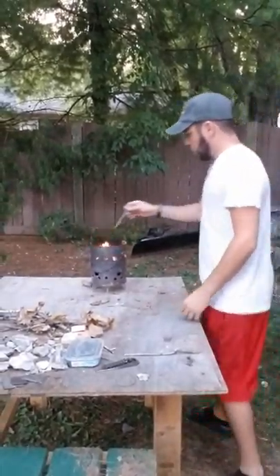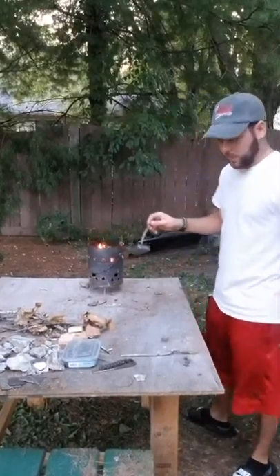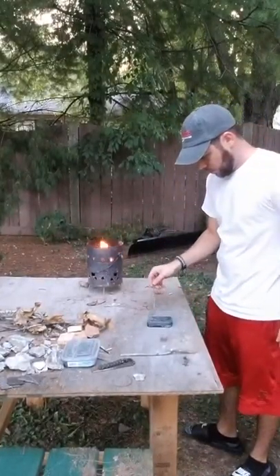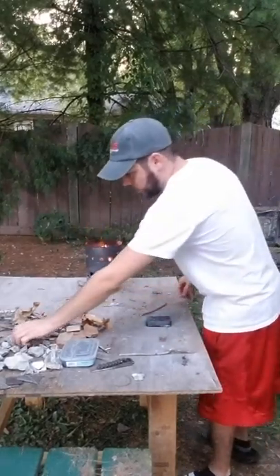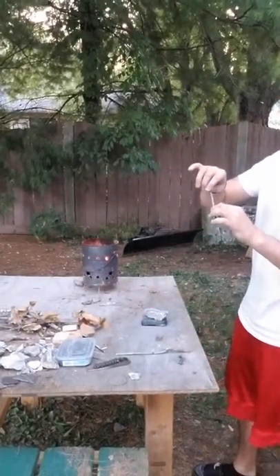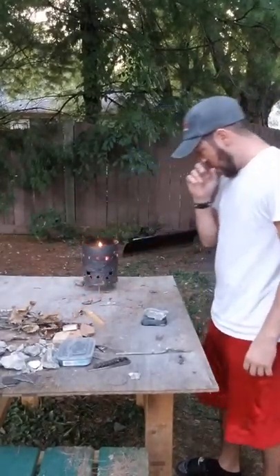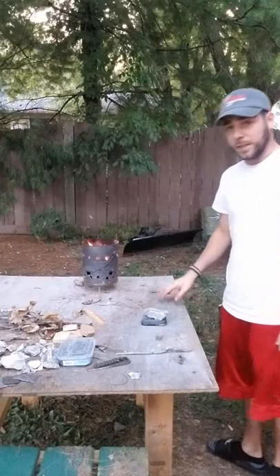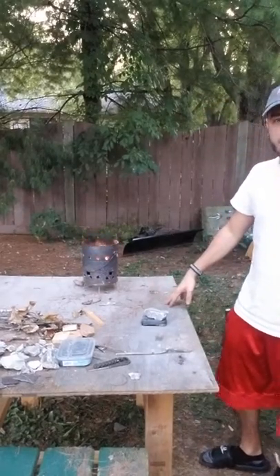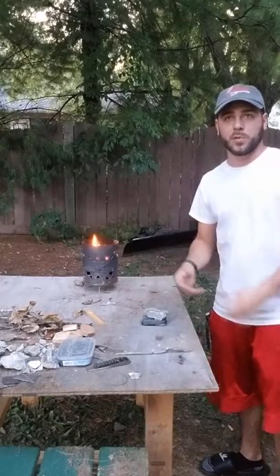All right, so that fire went down quite a bit. I'm taking this tin can out — it's only been probably 4 or 5 minutes since I last turned the camera off. I'm just going to take a rock and set it on top. You can also take a stick and just shove it in that hole to keep oxygen from going in. But you're just going to let it sit like that for 3 or 4 minutes until it cools off. And then once it's cool to the touch, I'll open it up and show you guys what's inside.